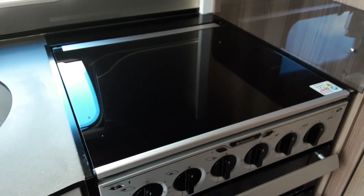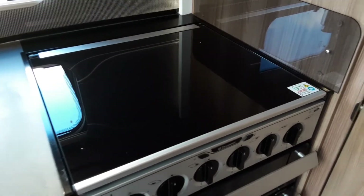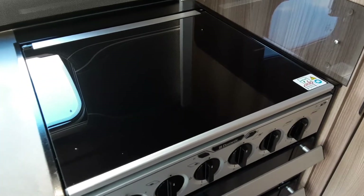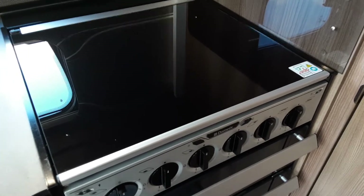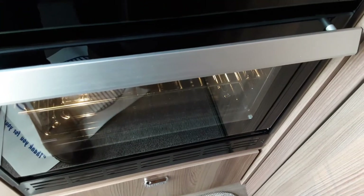The microwave, hob, grill, and oven all work very much the same as your household appliances. However, the 240-volt electric ring on top of the cooker will only work when you have a 240V mains supply coming into the caravan — same with the microwave. As it can also run on gas, you've got three other hobs, as well as the grill and oven if you need to use them. There's an igniter on the front for the oven, and a light for the cooker so you can see what you're cooking.